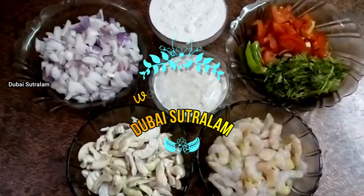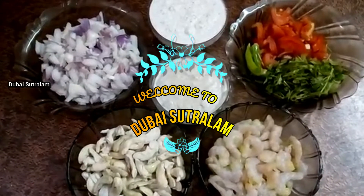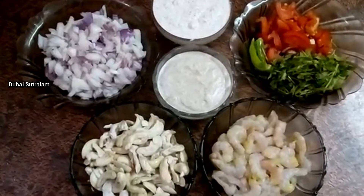Hello friends, welcome to Dubai Sutrala. Today we are going to talk about how to make a roll roll.